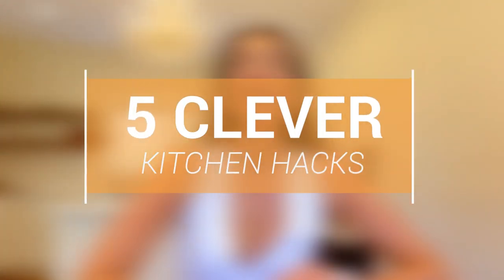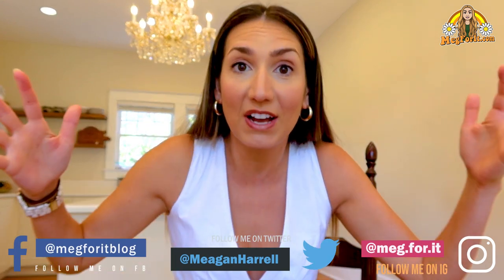Hey friends! Welcome back to the channel. I am Meg from MegFord.com and this video is all about clever kitchen hacks. I am a self-proclaimed minimalist and I really like to simplify my life. I designed and sort of half built this kitchen over the last year. I saved up for many years to be able to do this. Go check out my other videos that show the whole process, the before and after, and some of the organization.